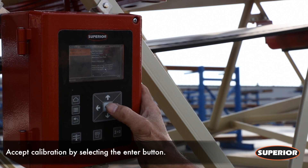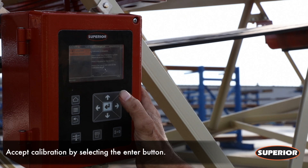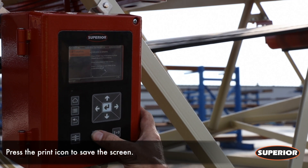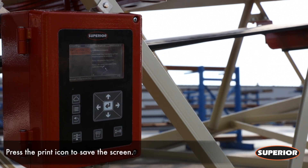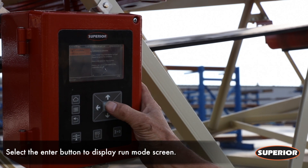The screen will then display 'Cal Complete,' indicating that the test weight calibration is now finished. Press the print icon to save the screen to the USB drive. On the bottom left corner, 'Saving Screenshot' will be displayed. Press the enter key and the run mode screen will be displayed.